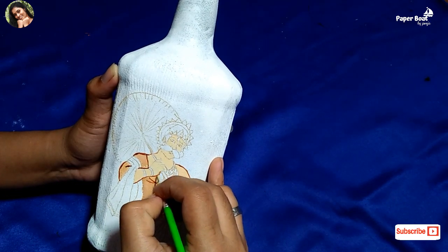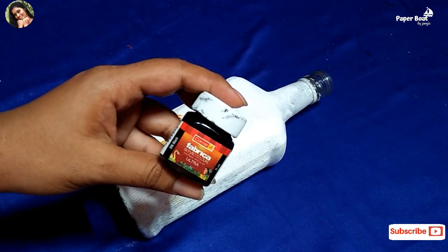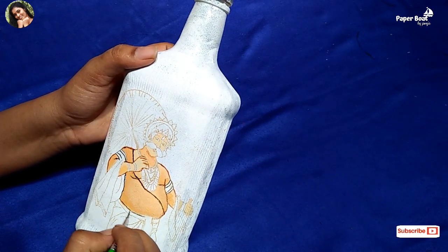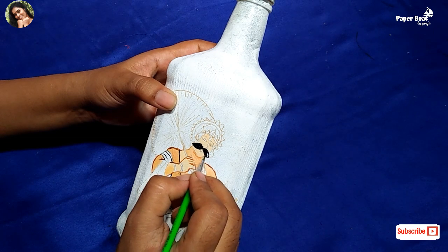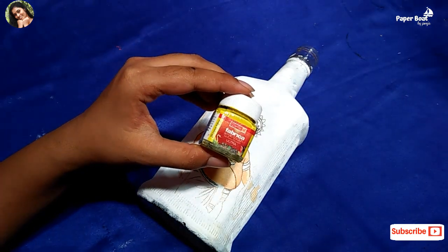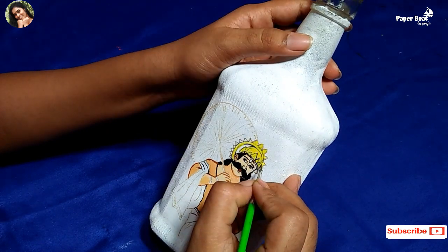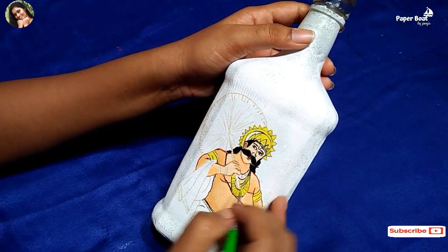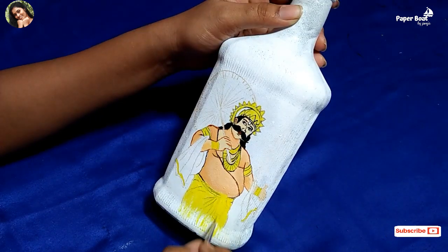Let's apply the color to the skin tone. We will make and complete the black color.